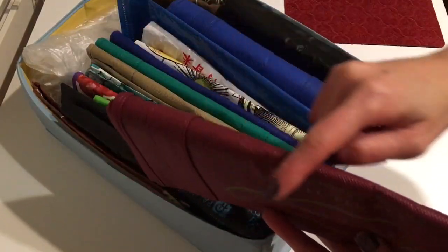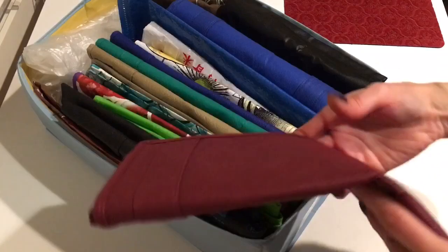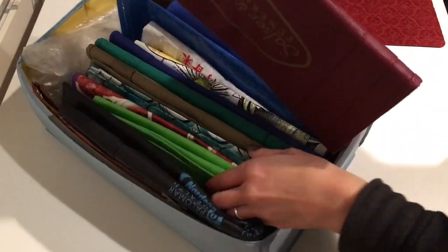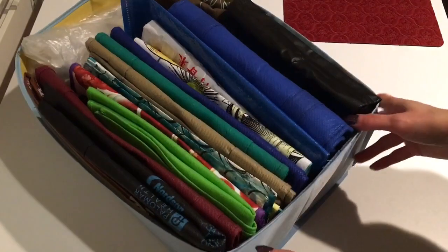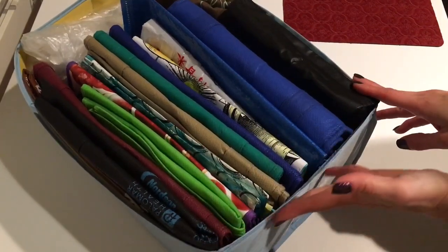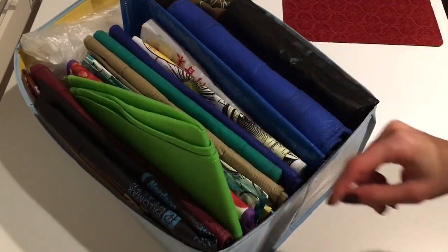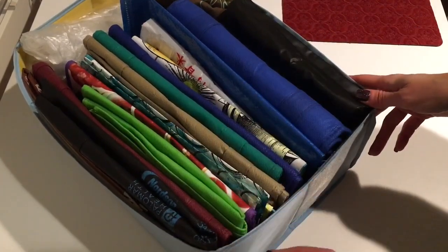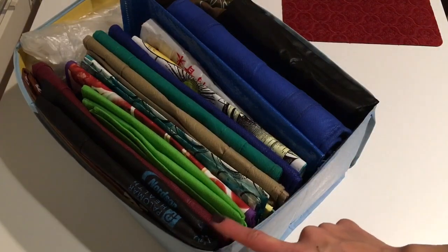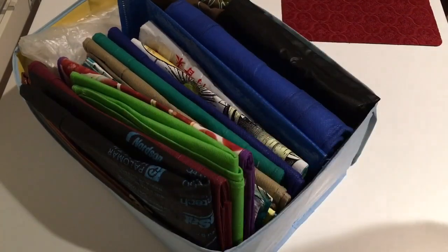One thing I forgot to mention - I store the bags with the closed edge facing up. When folded, you can have either the open side or the closed side facing up. I use the closed side because it helps me count how many bags I'm pulling out. I just look at this corner and count the edges. The two bags I folded in half don't have that one edge, but if I consistently place the folded edge on one side, I can easily tell how many bags I'm grabbing.